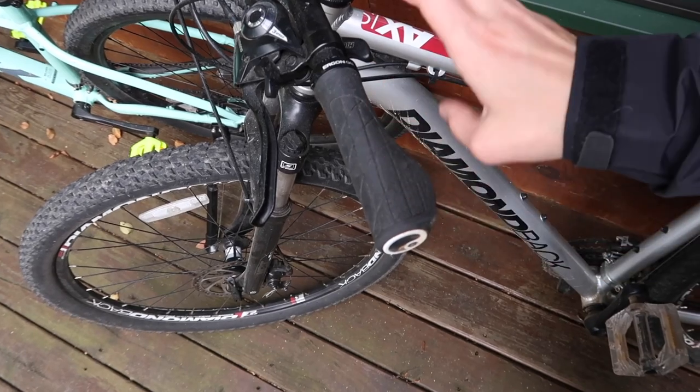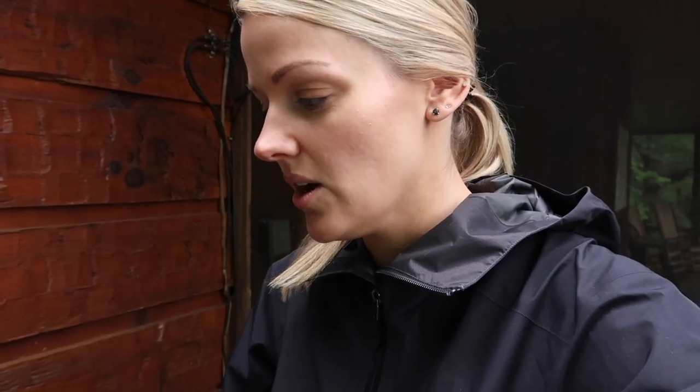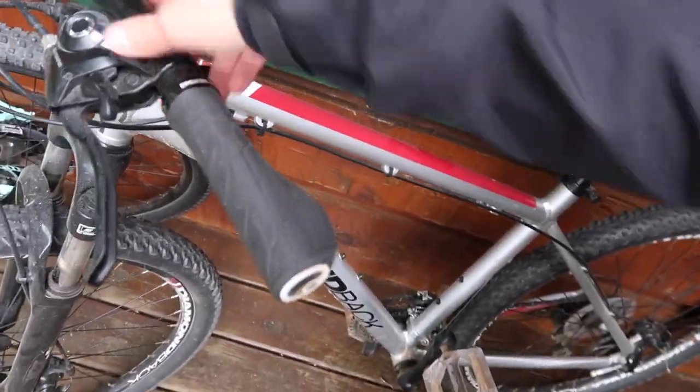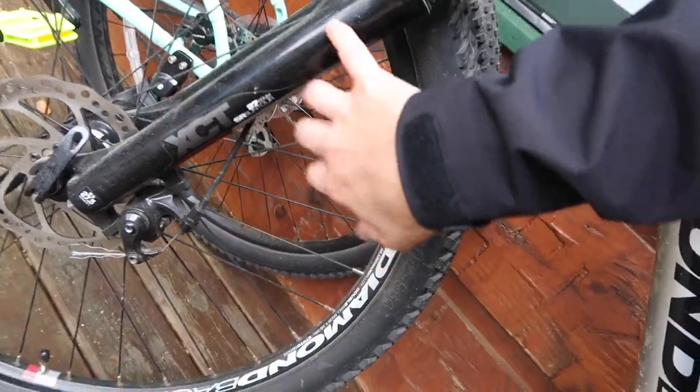We recently upgraded the grips on here to the Ergon GA3s — I highly recommend these, and I'll link a video down below. If you have a lot of wrist problems or a tingly sensation in your hands, these are the way to go. Originally this bike didn't have locking grips, which is the way to go. If you ever need to take off shifters and things like that, non-locking grips are a nightmare to remove. Whereas with locking grips, you can just unscrew them easily and not worry about it.